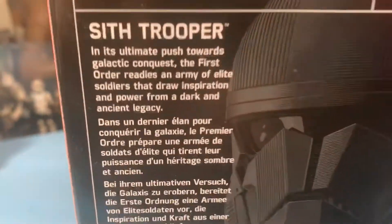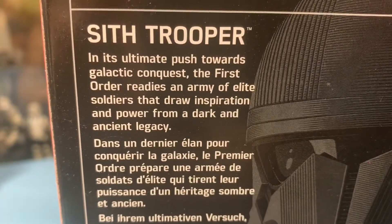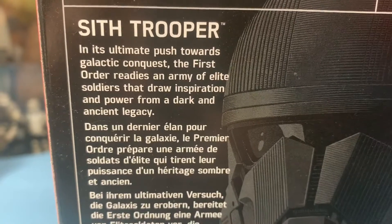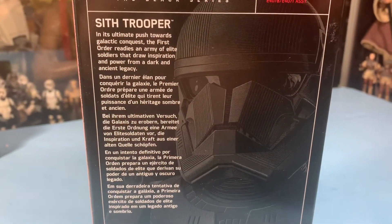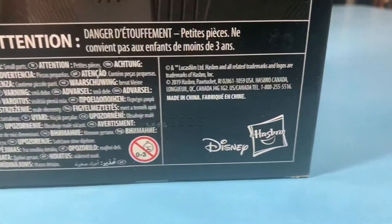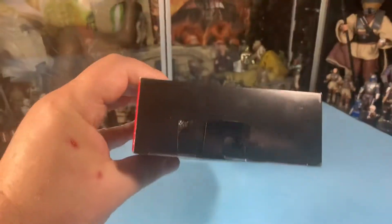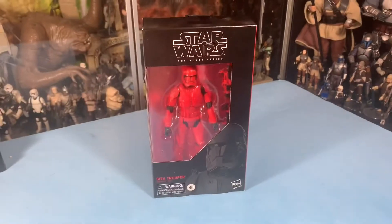He comes with a little blurb on the back, and it's in five languages. I don't really believe any of this — I'll get into that in a second. This is all made up for the box. This figure is made up. Disney, Hasbro, all the warning labels down there. Star Wars: The Black Series — the Sith Trooper. Alright, here we go.